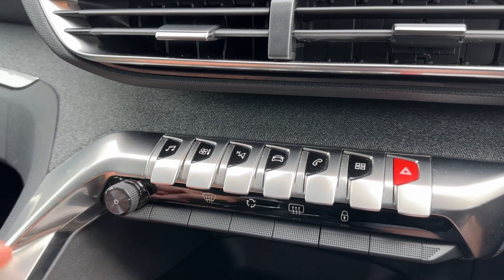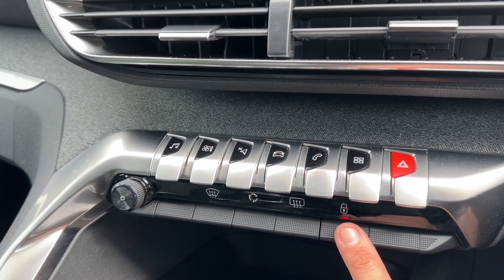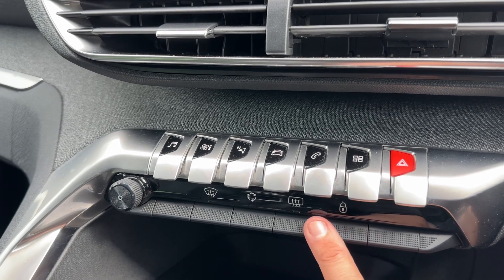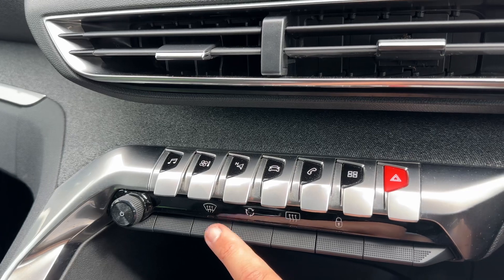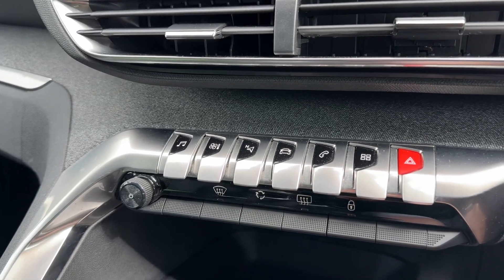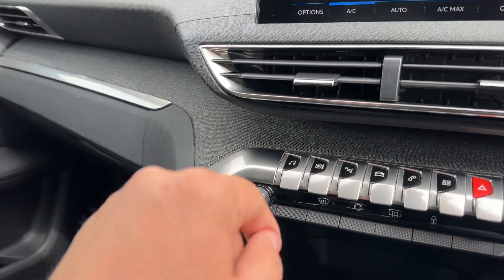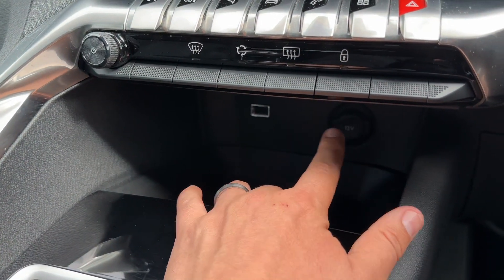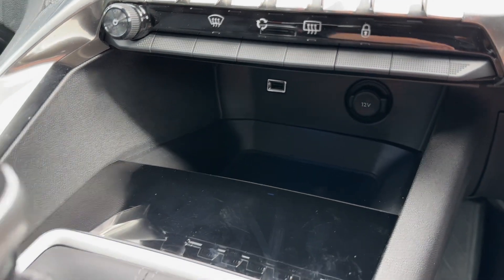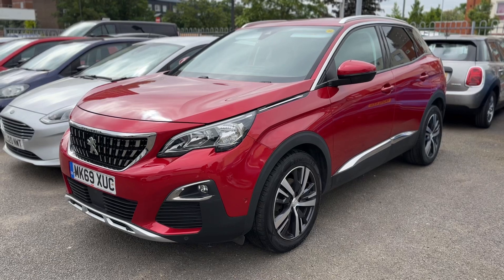You can access the audio menu from there. We have our main volume for the stereo, a deadlock button so you can lock the car doors from the outside and unlock them again, heated rear screen, recirculation, and a button that will divert the car's air conditioning to the front screen. There's a nice fabric section running through the center of the dashboard, plenty of storage down here along with USB input and a 12 volt charging socket, and then a six speed manual gearbox.